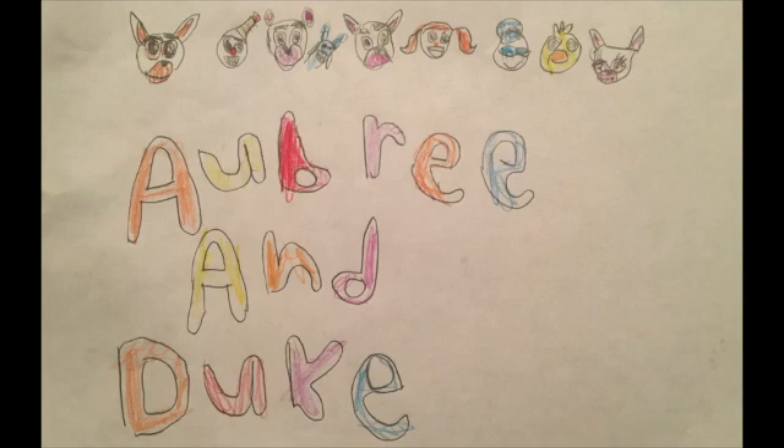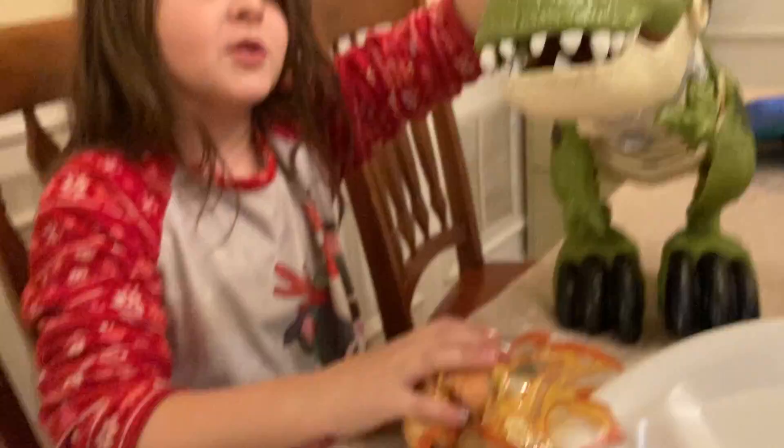Welcome to the Aubrey and Duke channel. Thanks for watching. It's Christmas.